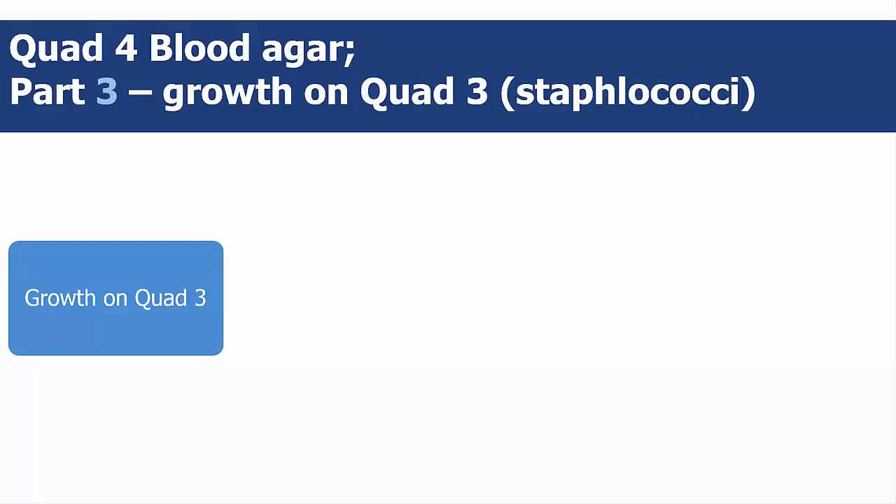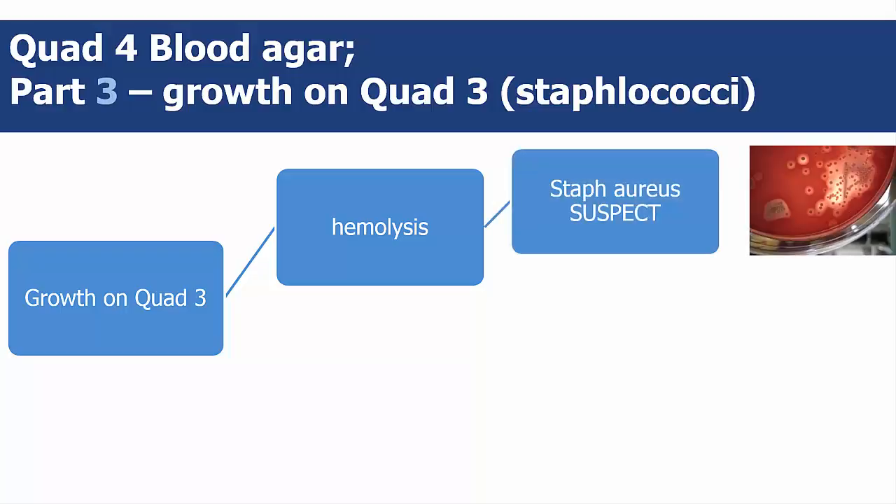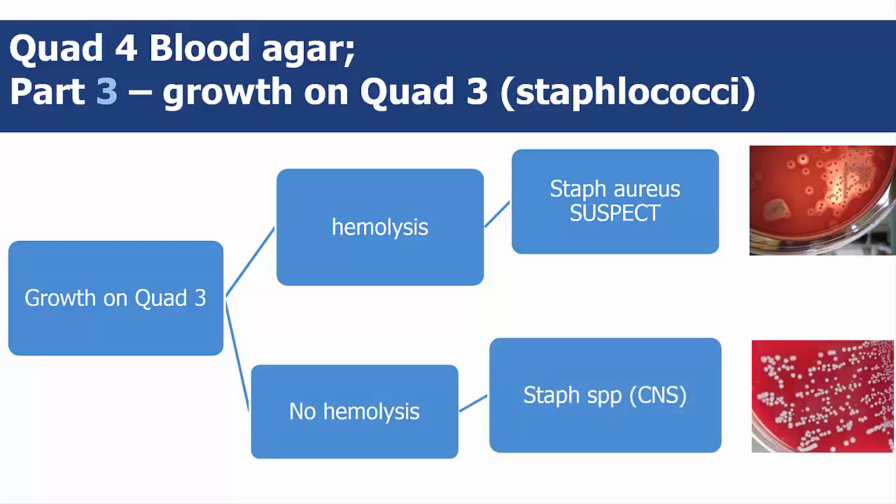If you saw colony growth on staphylococci quad 3, you should also see growth on blood quad 4. Hemolysis around larger white, cream, or yellow colonies indicates staph aureus suspect. No hemolysis around larger white, cream, or yellow colonies indicates staph SPP or CNS.